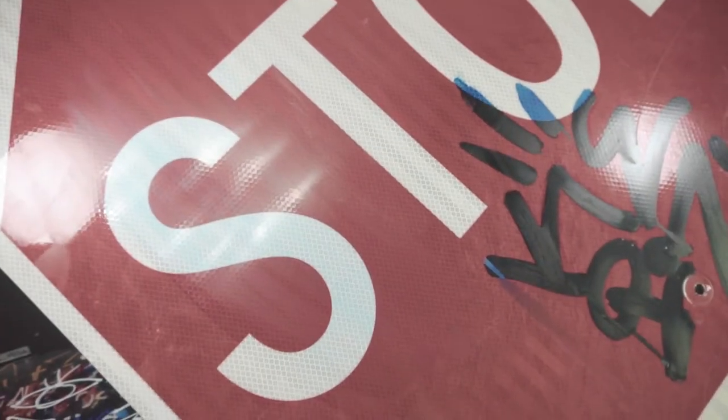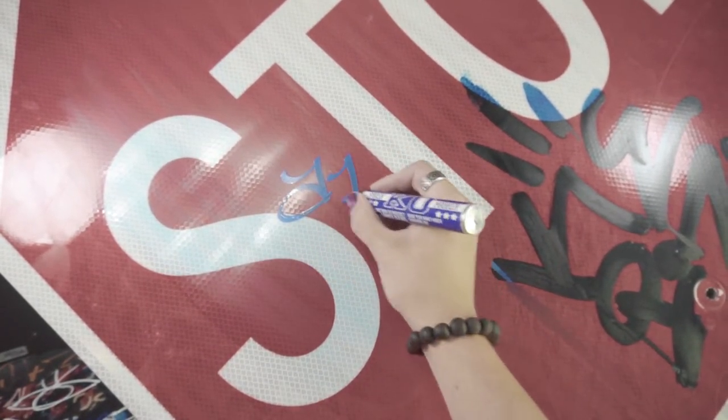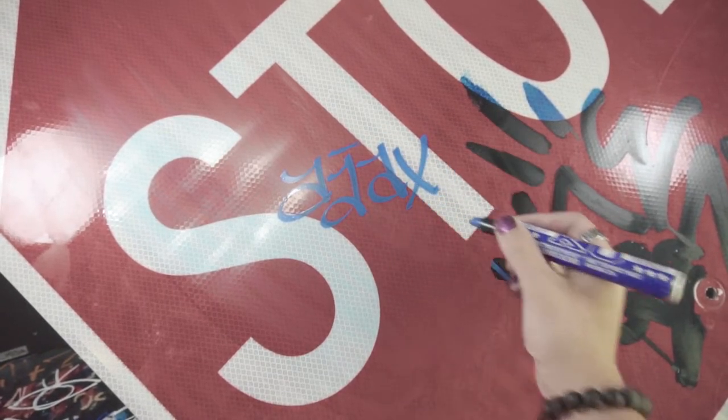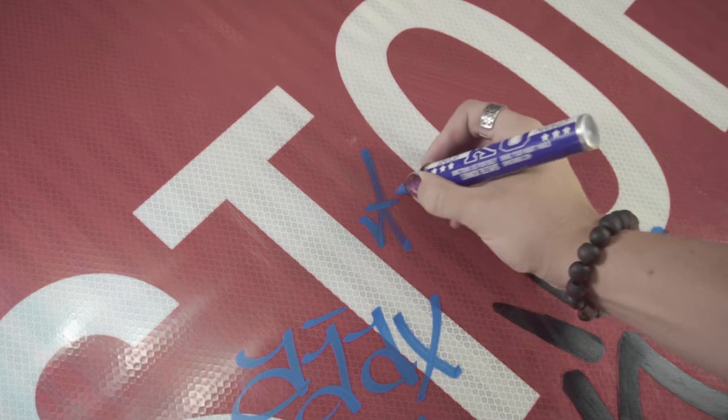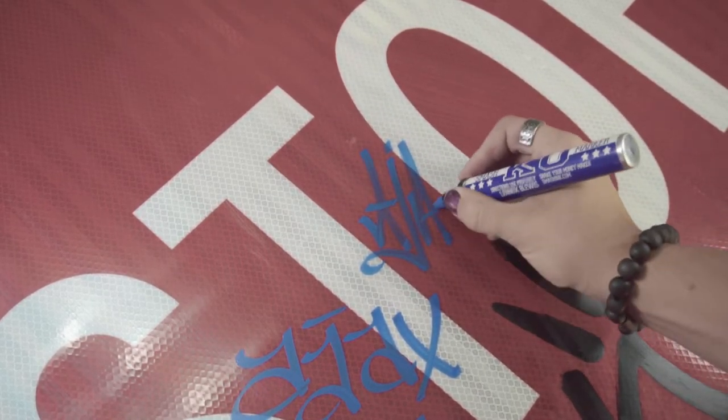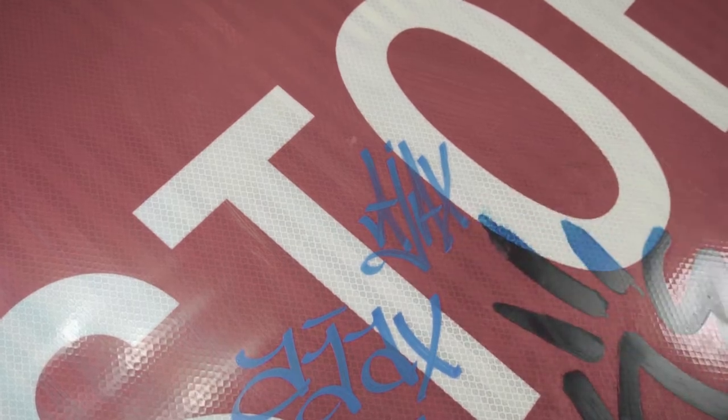It writes super well on glass and onto the stop sign. Despite being an oil-based marker, this marker dries surprisingly quick. That definitely is because of the xylene in there, since xylene is a quicker drying solvent. It's very nice compared to a lot of other oil-based paints — it just dries a lot quicker and I didn't smear it around as much.